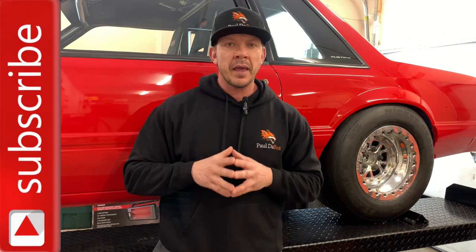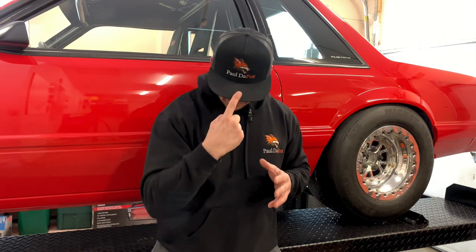You guys know what to do — give the video a like, drop in a comment, smash that subscribe button. And as always, we appreciate all you guys. We'll see you again here on Paul the Fox.